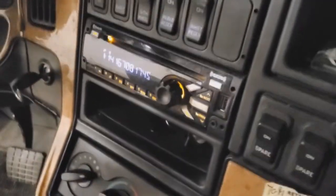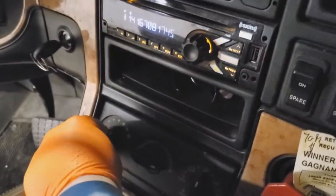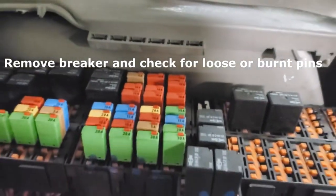We've got a lower motor inoperative on this 2016 ProStar. Keys on, lower motor not working in any speeds. First thing is checking our fuse, which on this particular model is the F4P fuse right here — the breaker's not popped, so that's good.